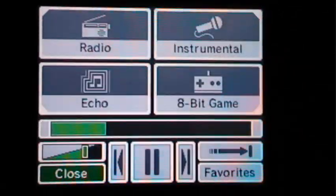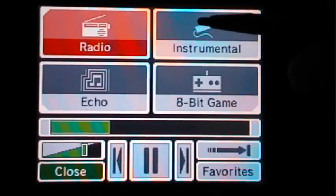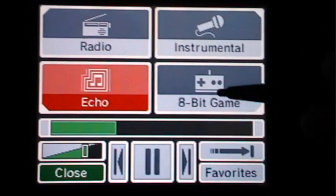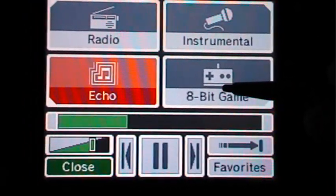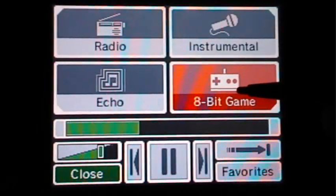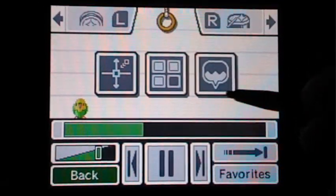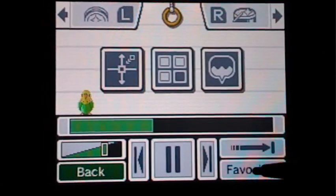Here you can make it sound like a radio, make it just instrumental, or have an echo. You can also make it sound like an 8-bit game, which I was really excited about, but it doesn't really sound too well — it kind of just screws everything up. So I don't like that option that much. And then you can also add in your own recordings for this option, but I'm not going to do that.